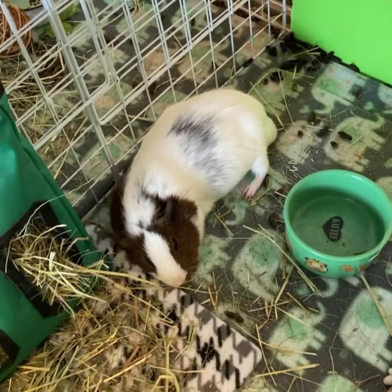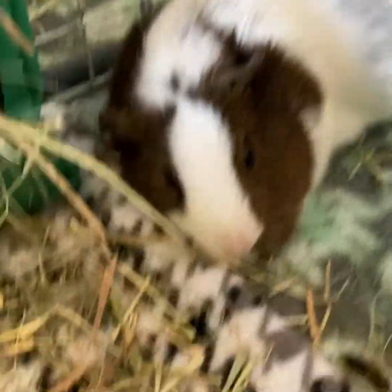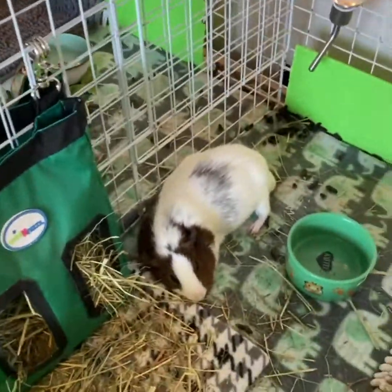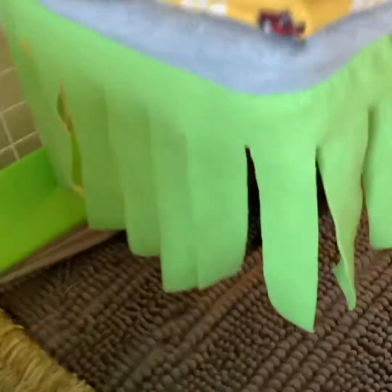Before I get started, I want to mention how cute is this little piggy right here — look at that! And then there's one in here too.